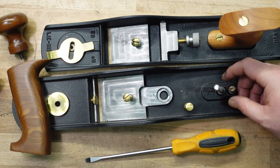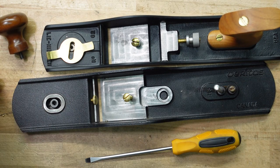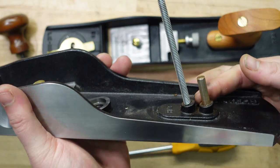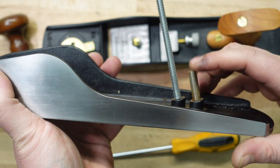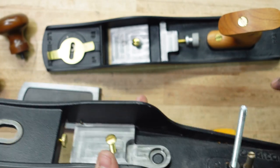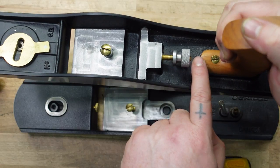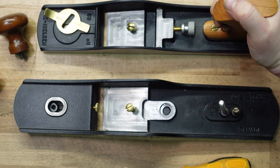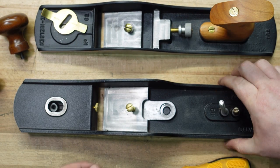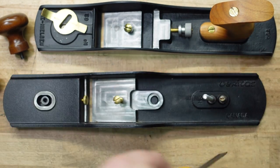I didn't notice this before so I'm guessing the Veritas I had before was older, or maybe I just never took the tote off, but I didn't know they had these two supports here. I really like that, because what I was going to mention is the Lee Nielsen has an extra screw which I always feel gives it more support — but Veritas accounted for that by adding these two posts.